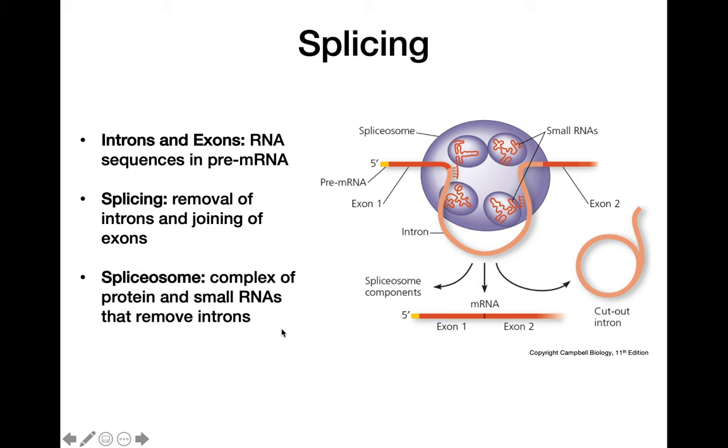The spliceosome is the complex of proteins and small RNAs that actually removes the intron and carries out that process. Within the spliceosome, we also have ribozymes — molecules of RNA that are able to function as enzymes — which play an important role in removing introns and connecting the exons together.